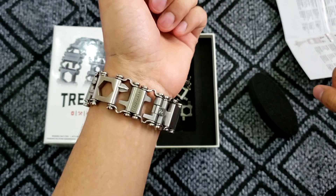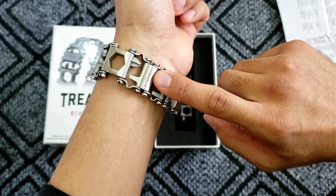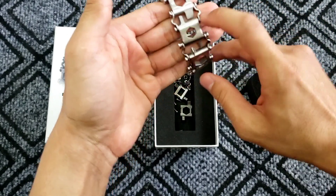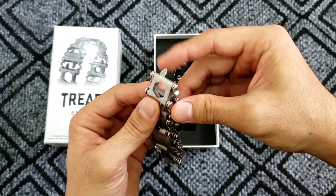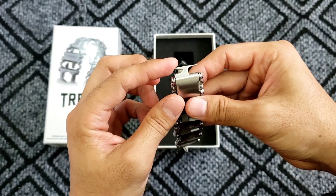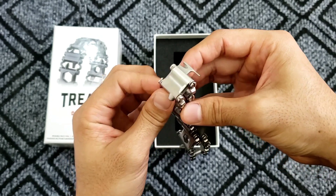It looks very cool and fashionable. Here you can see the logo of Leatherman, and it looks really similar to the original one. Each link has different tools — for instance, here you can see a Phillips head screwdriver and a flat head screwdriver. My personal favorite is the cutter, which is very useful when you receive parcels. On the other side is the flashcard opener, which is very handy.